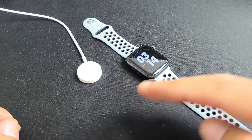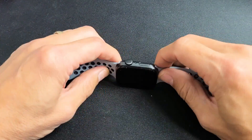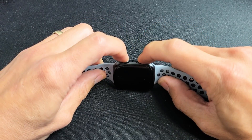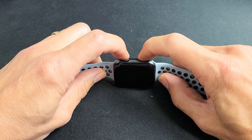Now obviously this one is fixed, but let's pretend I'm just frozen on the screen. So the first thing is this: we're going to force it to restart. You have the digital crown button and the side button here. We want to press and hold both buttons and do not let go until we see an Apple logo. Crown, side button.